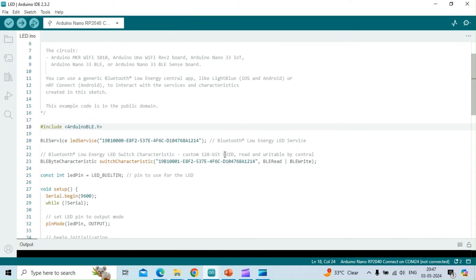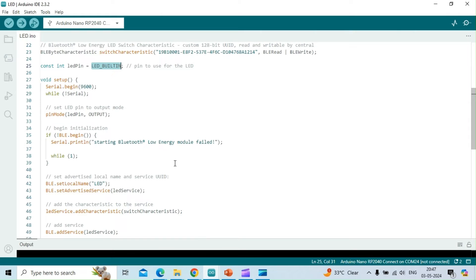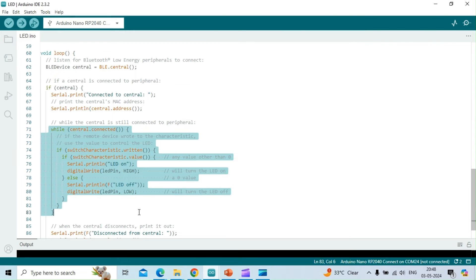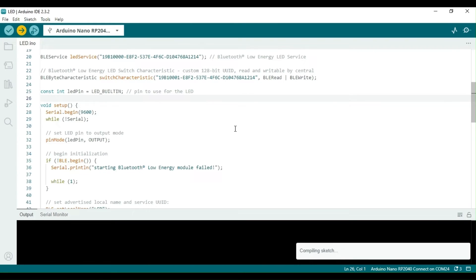First and foremost, the Arduino BLE library is called in the sketch. In the LED sketch, the BLE LED service is created with a custom 128-bit UUID. A Bluetooth Low Energy LED switch characteristic is created, which allows BLE central radios to read and write the LED's on or off state. Note that the built-in LED is used in the BLE service. In the loop function, the peripheral radio listens for BLE central radios to connect. If a central radio connects, the program prints the central's MAC address on the serial port along with a connection message. While the central is connected, the sketch uses the value written by the BLE central device to control the LED.